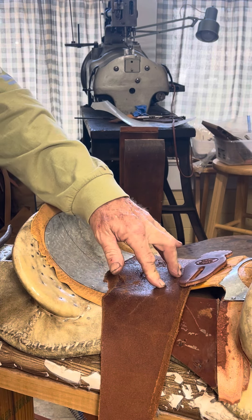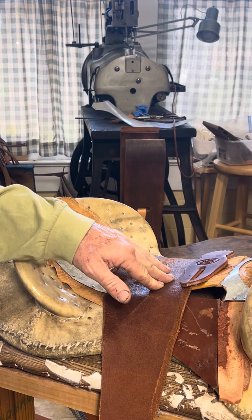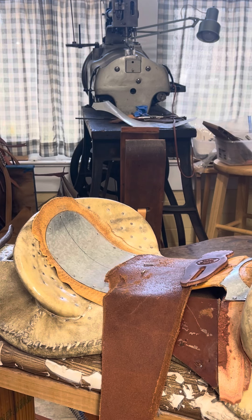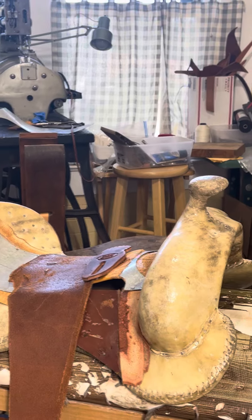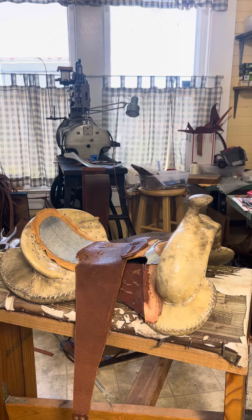The last saddle I finished was early October, because of the shoulder, but I thought — you know what, I'm gonna try to get one done. So toodaloo buckaroos! This is gonna be a breakaway rope saddle.